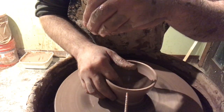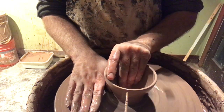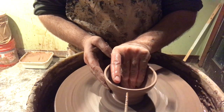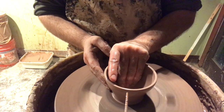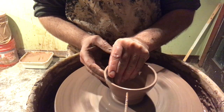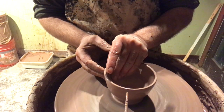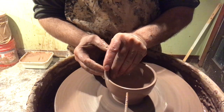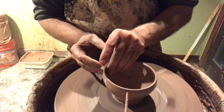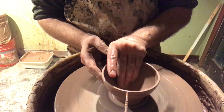I usually throw about two dozen of these before I move on to a different form. I'm smoothing out the curve at the bottom and then starting to pull up and diagonally outwards. This is the part where a lot of the volume in the bowl starts to emerge. You can see that the lip is getting a lot closer to that chopstick at the bottom center.